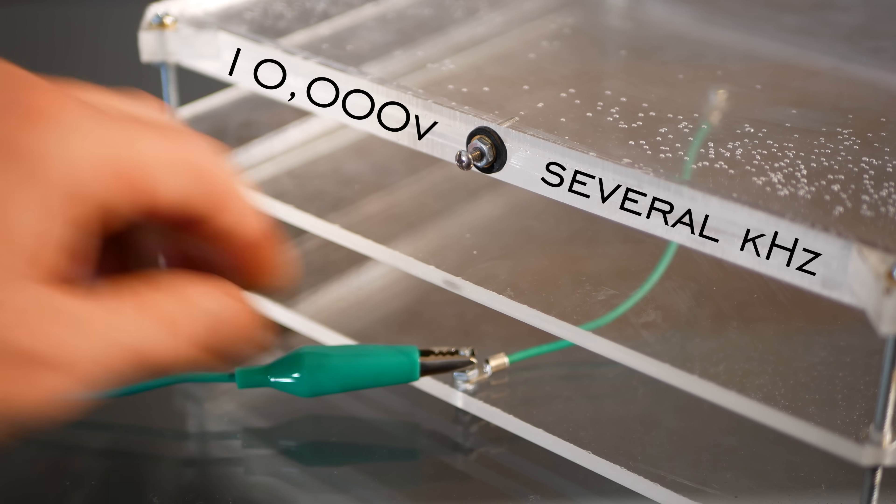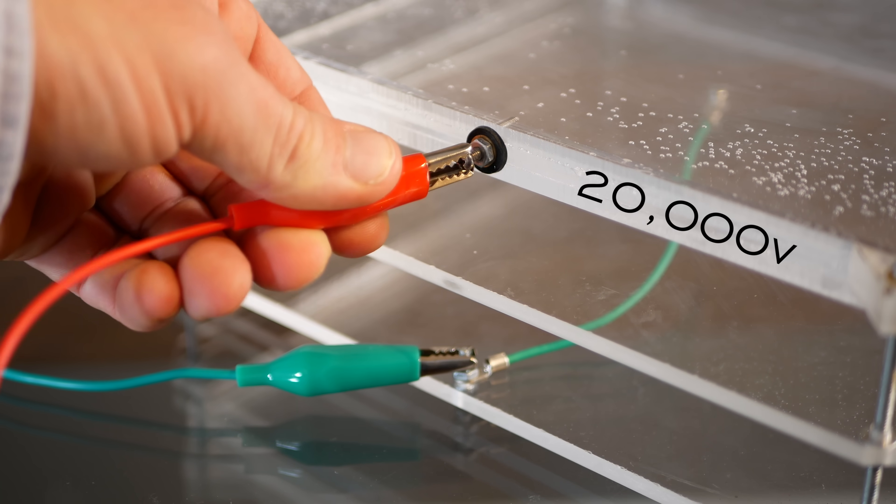You need at least 10,000 volts at several kilohertz. I'm using 20,000 volts at 15 kilohertz.